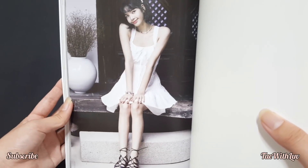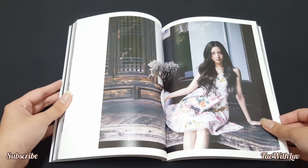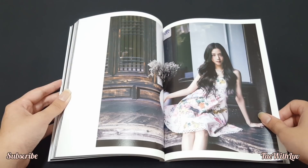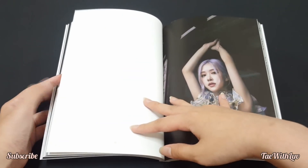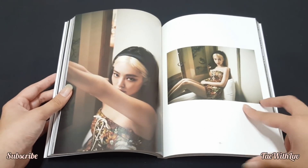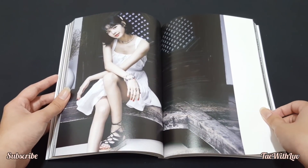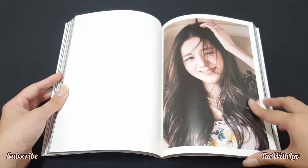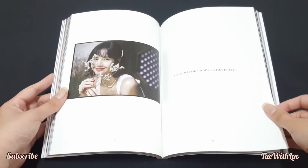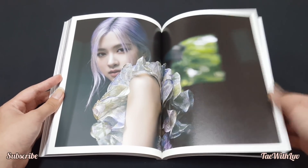Oh my god, Lisa! You guys, look at Lisa — she's so cute, she's been bias-wrecking me. Her iconic line in Ice Cream, something about Mona Lisa and Lisa — it's just so funny. I saw the English translation and some of those lyrics have this double meaning I still don't fully get. I guess a lot of lyrics have double meanings and Ice Cream does too.